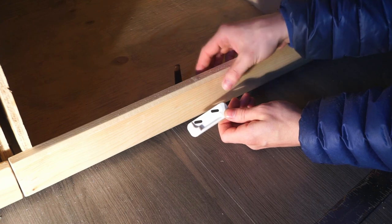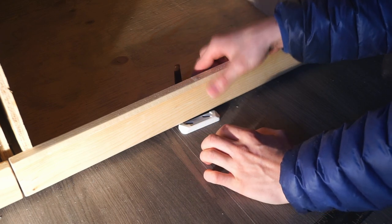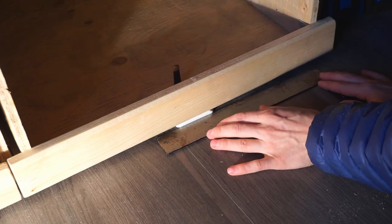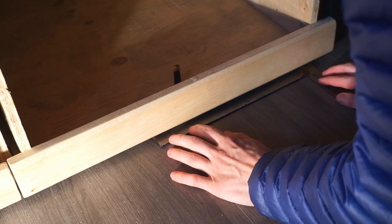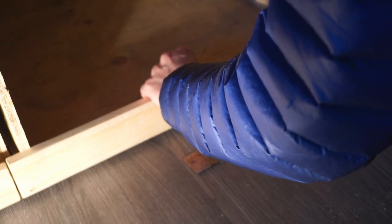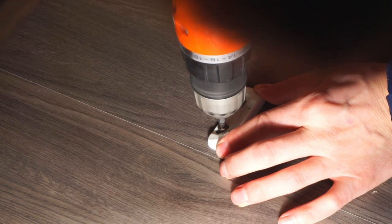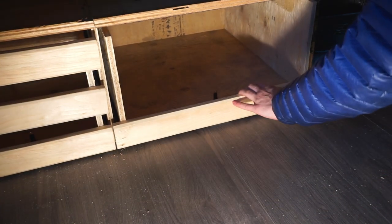This is the stopper that's going to stop our drawer from sliding out. I'm going to slide it back to where it touches the latch part, and then we'll know that's where it has to be — we'll mark it and then drill it in. Moment of truth. Nice.